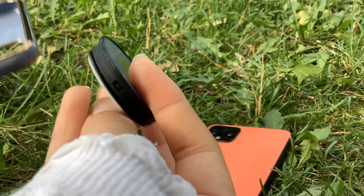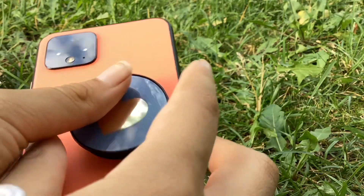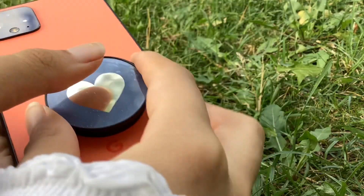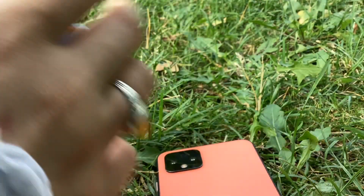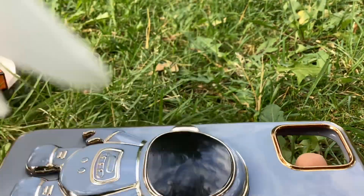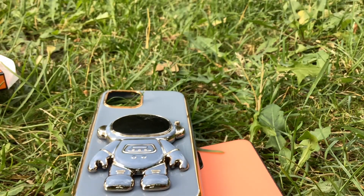It came with a pop socket. These colors don't really go that well together and I don't really like pop sockets. But this is the beautiful phone case — it's gorgeous, guys, it's so beautiful.